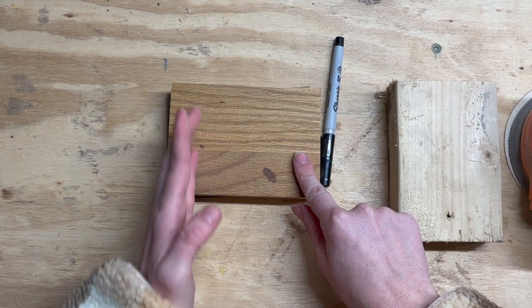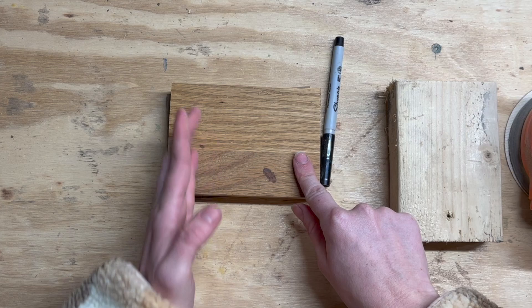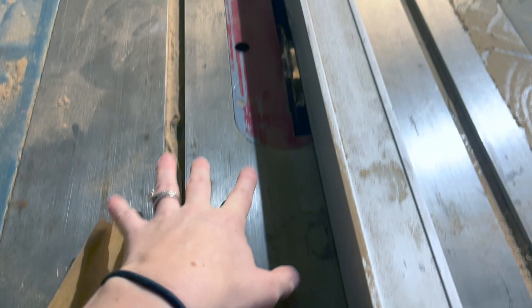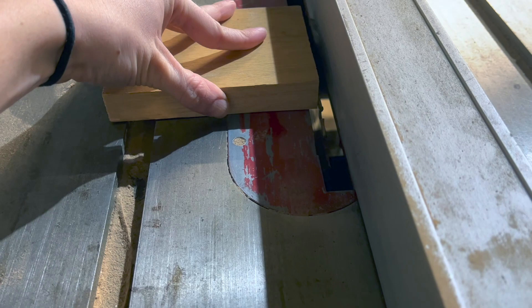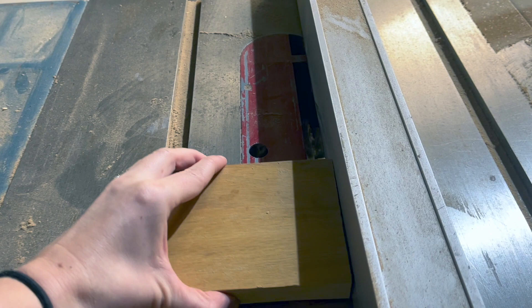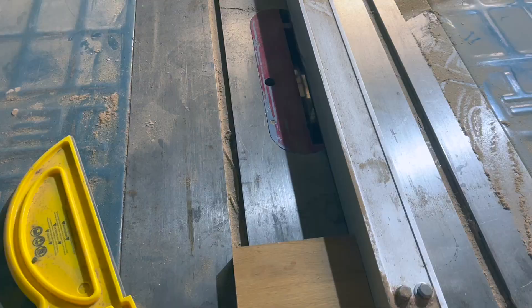For the top part, the first thing I want to do is create a slot where the cards are going to stand. I'm going to take it over to my table saw. I've set the distance to a quarter inch and I've also set the height to about a quarter inch, so when I run my piece down it's going to hit around here — a little less than halfway through, just enough to hold the card stable. I'm going to turn this on and run it down once and it'll give me a nice slot to put my cards in.